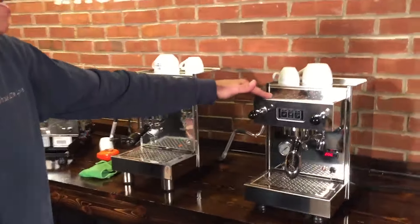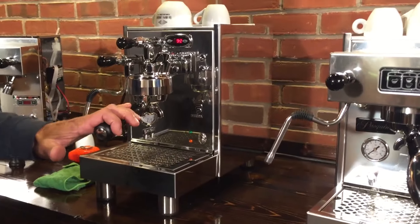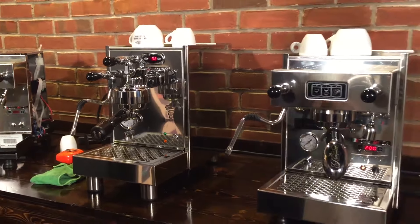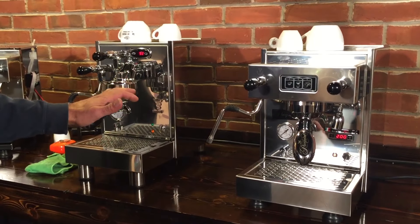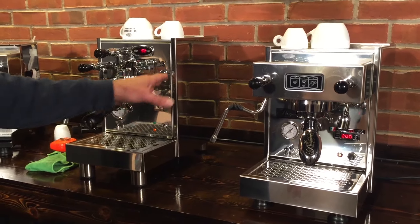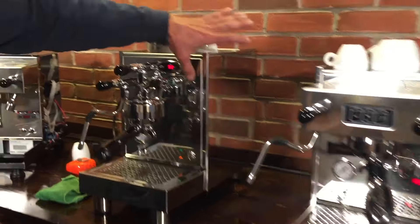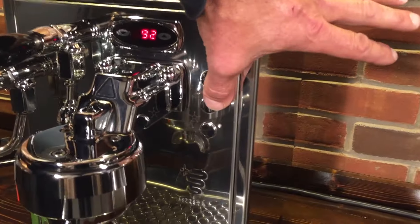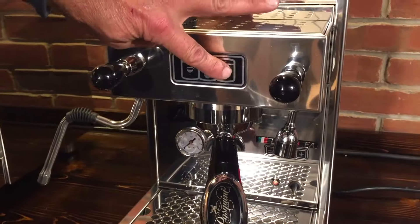On the right here we have the Pasquini Livia G4, and this one is the Bezerra BZ07. Both are PID-controlled machines, heat exchanger-style machines, programmable so you can program how much coffee you brew. You'll see over here we can do a single shot, a double shot, and they can also work as a manual — single, double, manual.